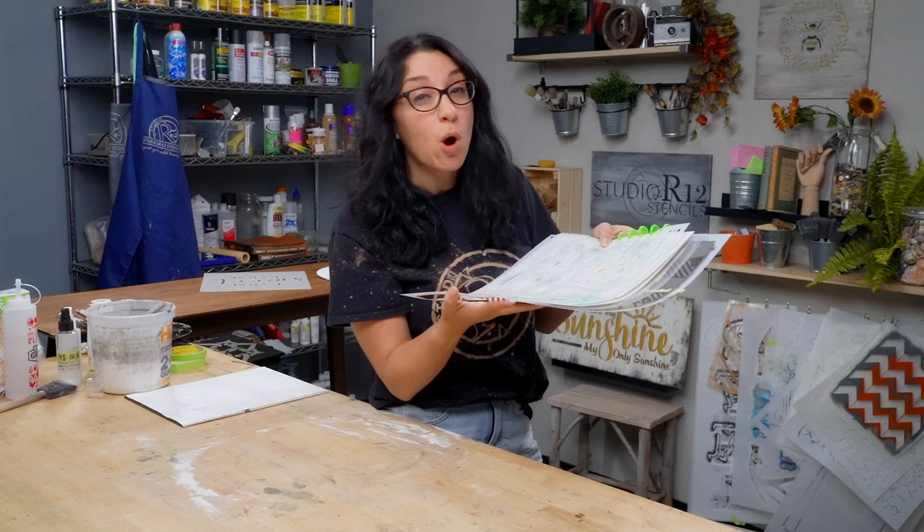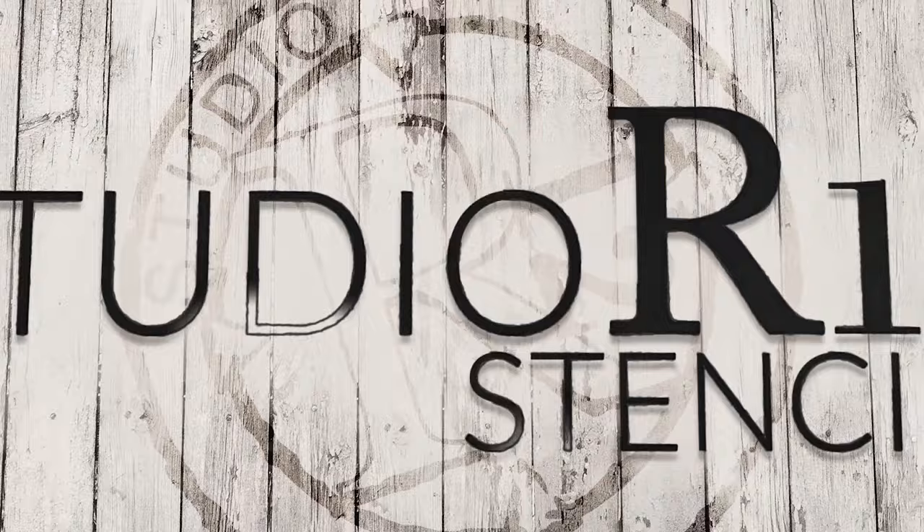Are you tired of bleeding under your stencils? Are you ready to throw all your stencils in the trash? Not so fast! Today we are talking about the three biggest mistakes that people make while stenciling, and we're going to help you make beautiful stenciled projects right at home.